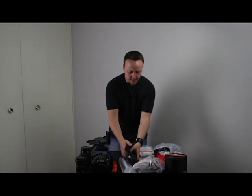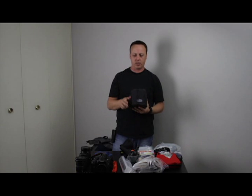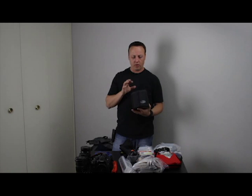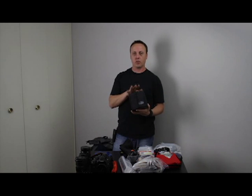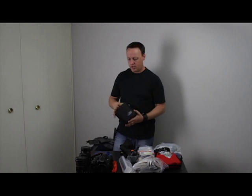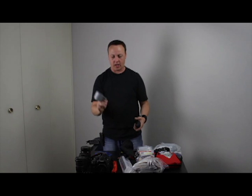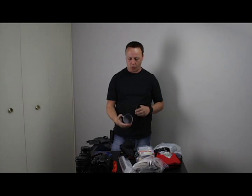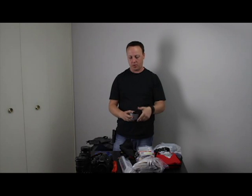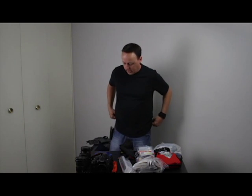For food, I have a GSI cook set — the Dualist one, so a setup for two people. Inside is also my gas stove with a Soloist gas burner and a canister, so everything I need to cook is in this unit. I've got a cup with graduated measurements — cup, quarter cup, and so on — plus a scoop spoon, just a couple of utensils for cooking and eating.